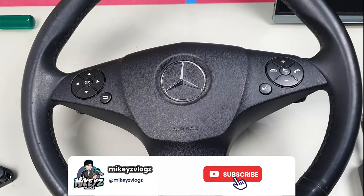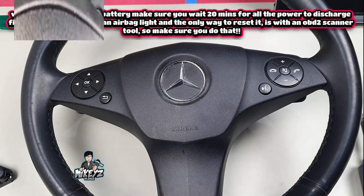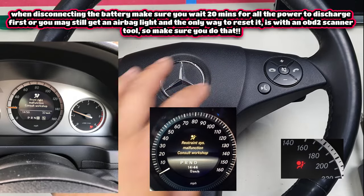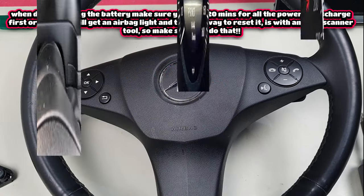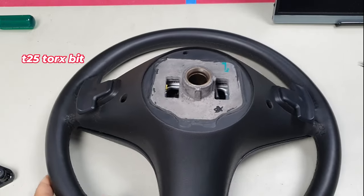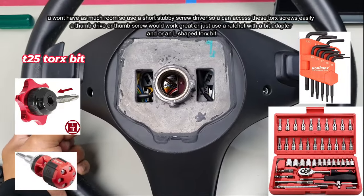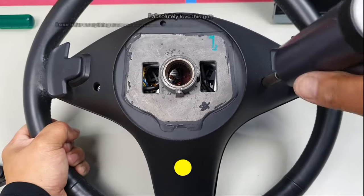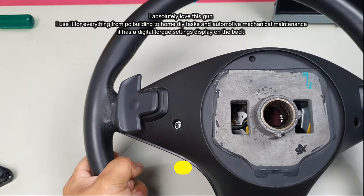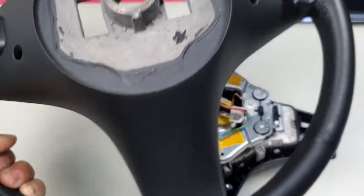First, remove the steering wheel from the car. Always disconnect the battery before doing this — if you remove the airbag and unplug it without disconnecting the battery, you will get an airbag light error. To remove the airbag, you need a T25 Torx screw. Inside the steering wheel is where your Torx screw is. Undo it — don't worry, the screw will not come out, it is designed to stay inside. Then your airbag pops out.